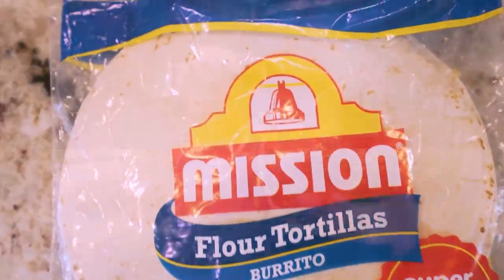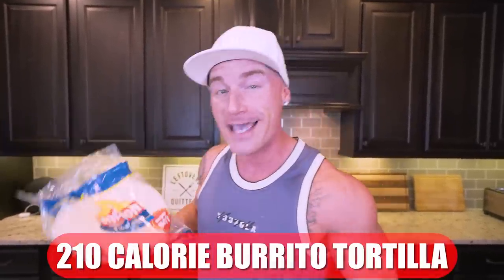Now, I can read the comments already — people are going to be saying, 'Rem, a tortilla isn't pizza crust.' And I tell you to just use your imagination. This is a Mission Burrito Tortilla. This thing is 210 calories. I'm going to show you a couple little things we'll do to make sure it's crispy and it actually doesn't fold over when you're holding a slice of pizza. It's going to be good — save us calories and it's going to be a win-win for everybody watching.